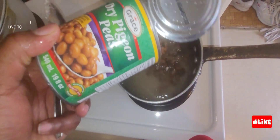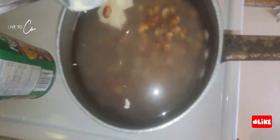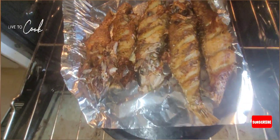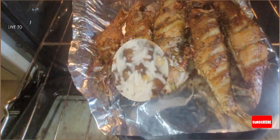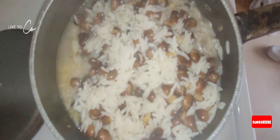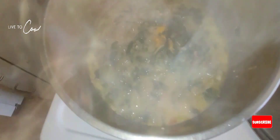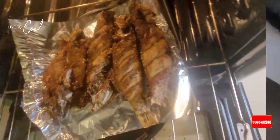We're starting on our rice and peas — just a simple rice and peas using some dry pigeon peas, easy cooking. Our fish is on its way, looking lovely and fully cooked. Our rice and peas is looking fabulous and our rundown is looking wonderful.